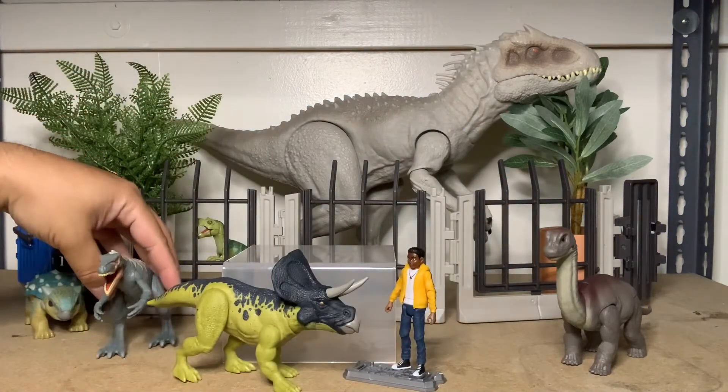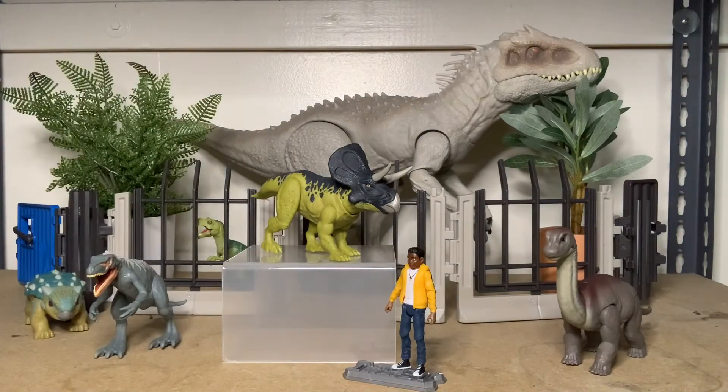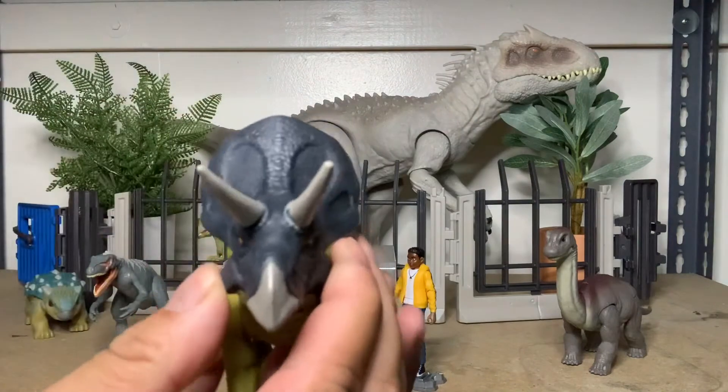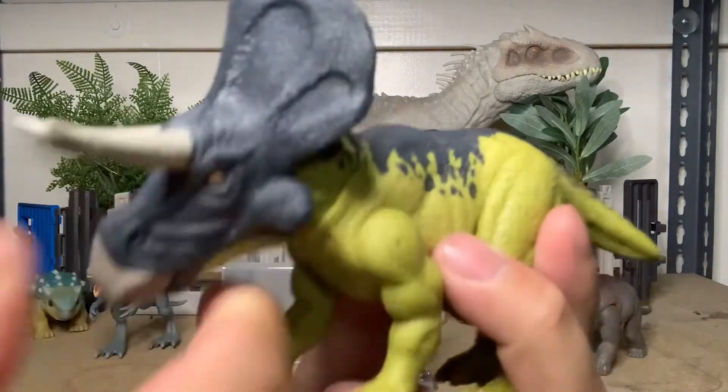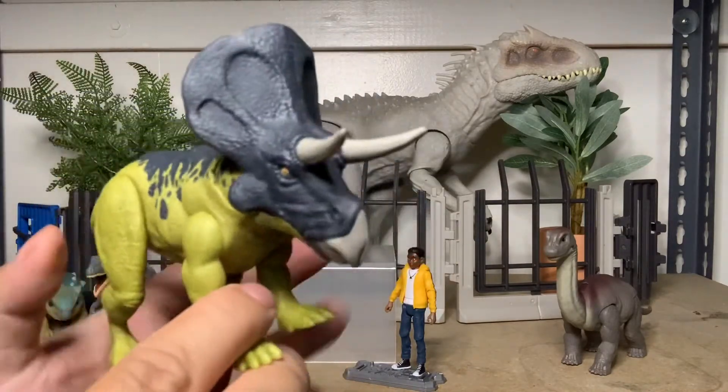Overall, not a bad wave. I skipped out on the other two repaints — I'm frankly, honestly tired of repaints at this point, kind of ready for new sculpts. But with Dominion being delayed, I get it. Stuff happens. But this guy is pretty cool.